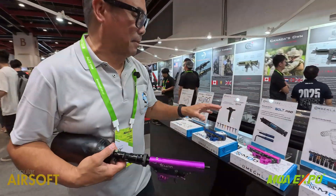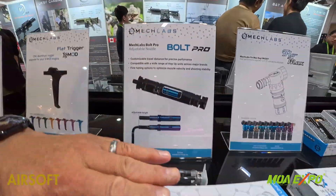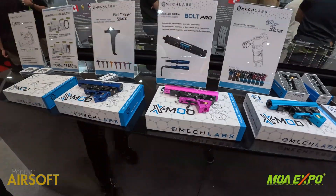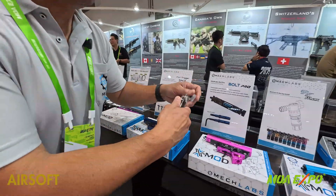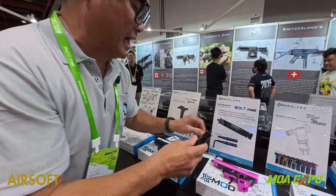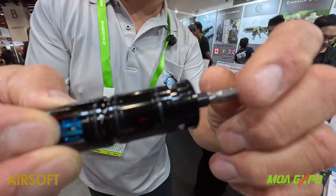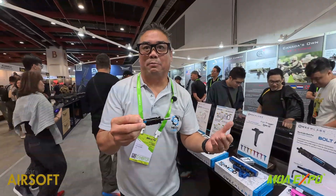Another good thing about our bolt system right here. This is our Pro Bolt which is in the X-Mod, and if you have an older Nexus you can use the same bolt into this with the system. But the greatest thing — and we listen to all of our customers — is we have an adjustable nozzle. Stick the tool in there and you can adjust it out or in so it'll fit almost every hop-up out there.